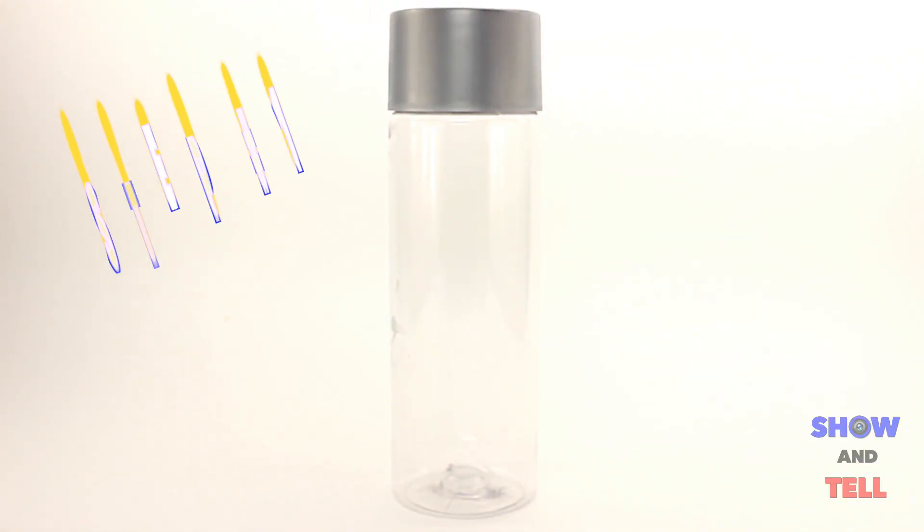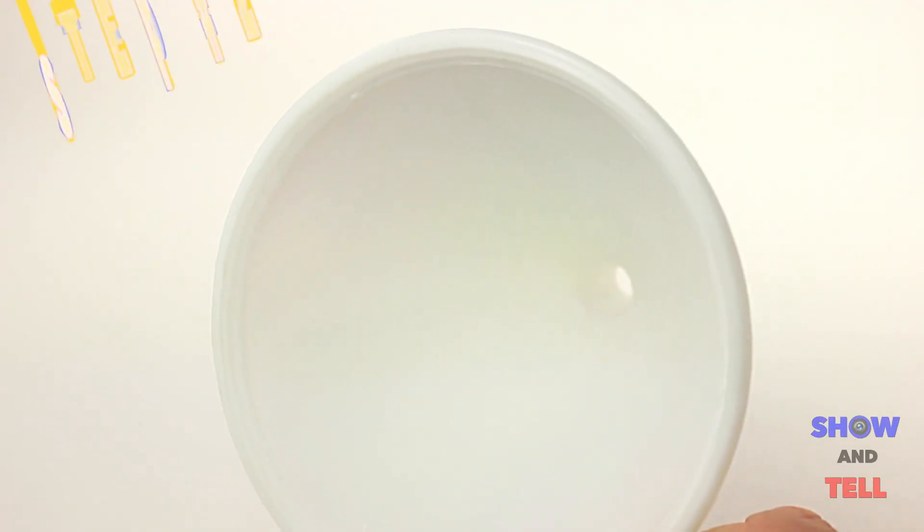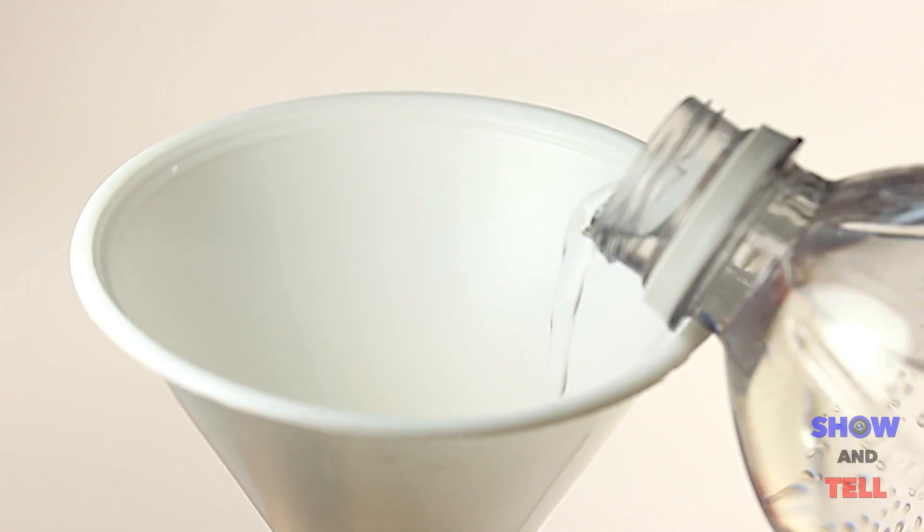Grab a clean plastic or glass container from your recycle bin. Step 2. Fill the container about a quarter full of water.